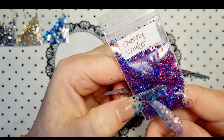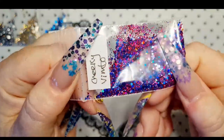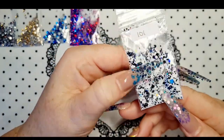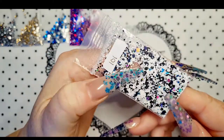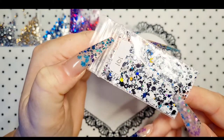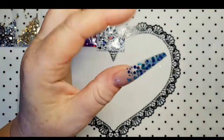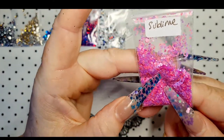I like that Cheeky Vimto, that's lovely, isn't it — oh sparkly goodness! Then we have 101, it's like 101 Dalmatians — that's cool, so it's got matte black, matte white, and then it's got hollow in there as well. Gorgeous, it's really different, I don't have anything like that. Glitter everywhere already! Then we have Sublime, which is a little hex mix.